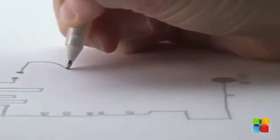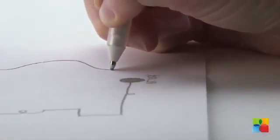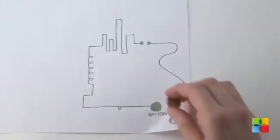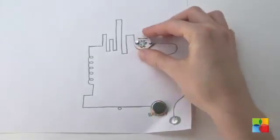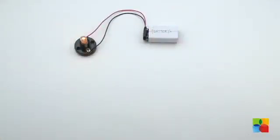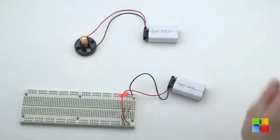Circuitscribe is a rollerball pen that uses a silver conductive ink to let you create fully functioning circuits as fast as you can draw, making it cheaper, faster and easier to test out electronics and prototype concepts. No wires, no boards, no soldering.